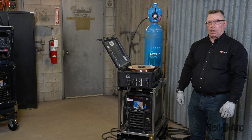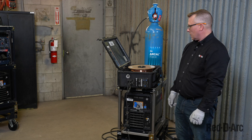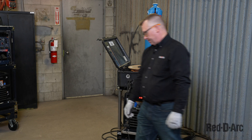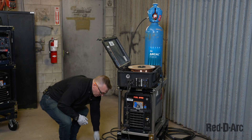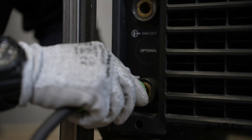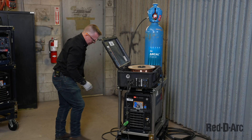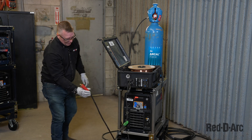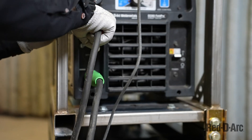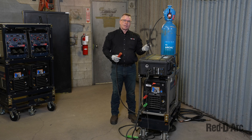Now we're ready to power up our unit. Turn on the on switch and the system will start to go through its boot cycle to power up. I'm going to attach the ground cable — the male end will go into the negative. The positive male end will go into the positive side, and the female positive will go to the back of the feeder.